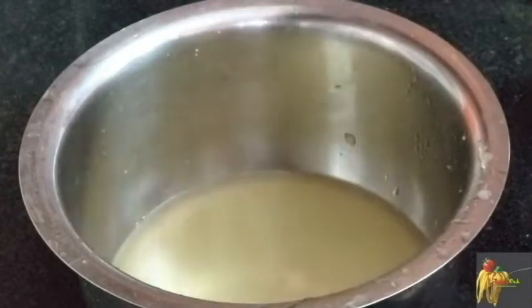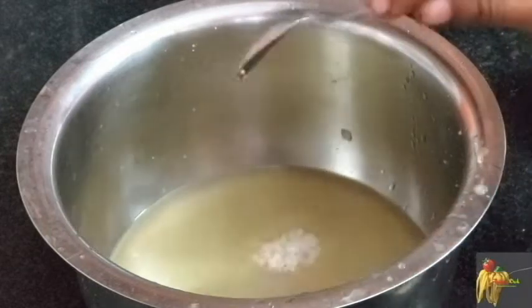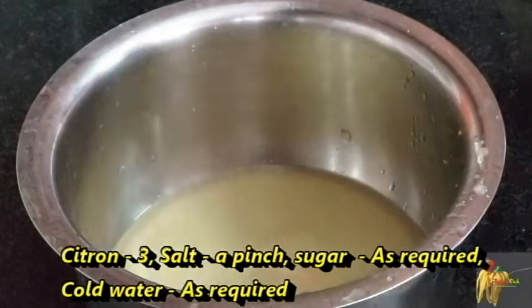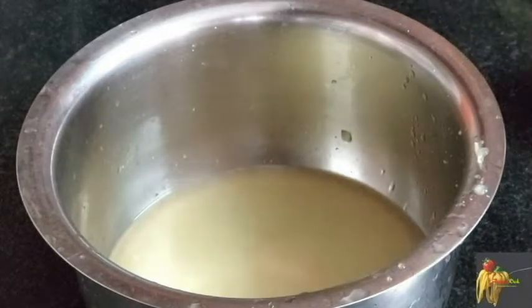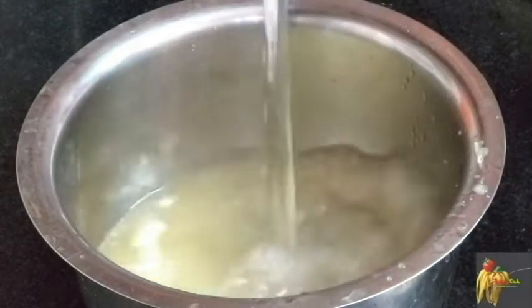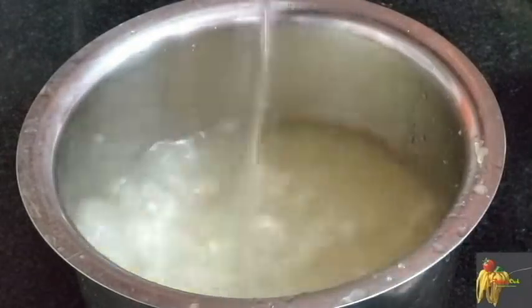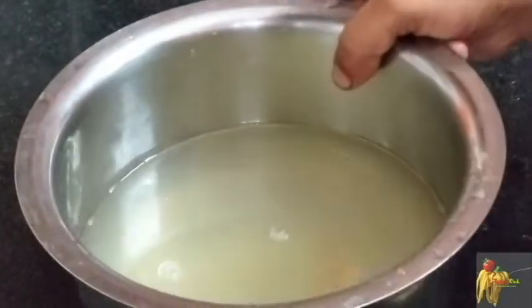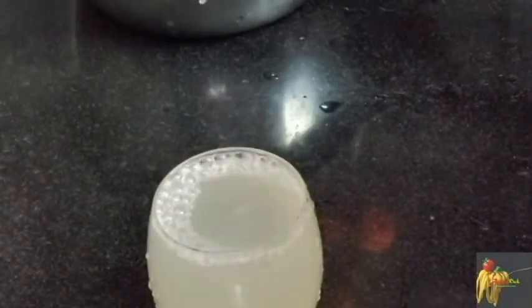Next, we will use ice cubes. We will use a tumbler. Now we are refreshing. The juice is ready.